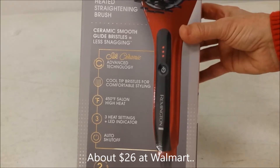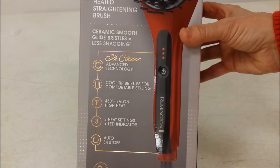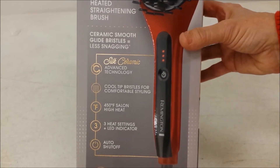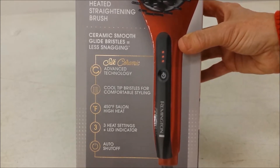Here are some of the advertised features: ceramic smooth glide bristles for less snagging, and cool tip bristles for comfortable styling. It has three settings — low, medium, and high. Low is for damaged or very fine hair, medium is for regular hair, and high is for very thick hair.